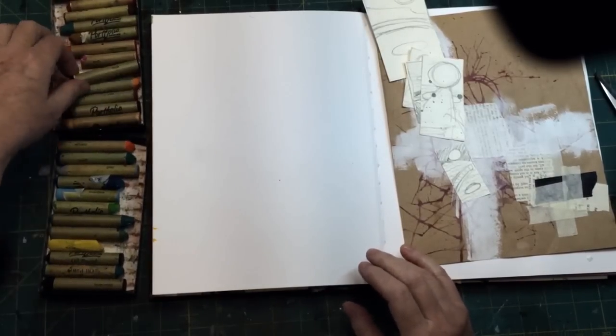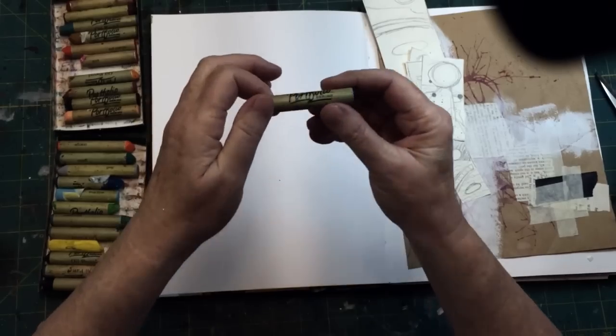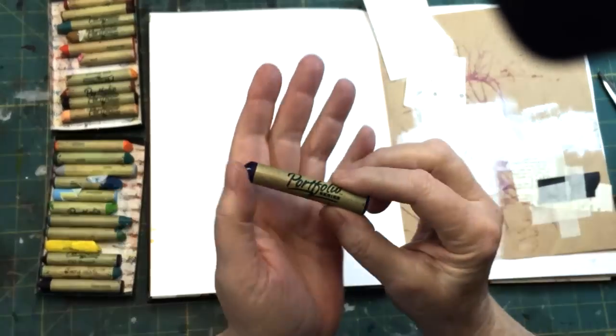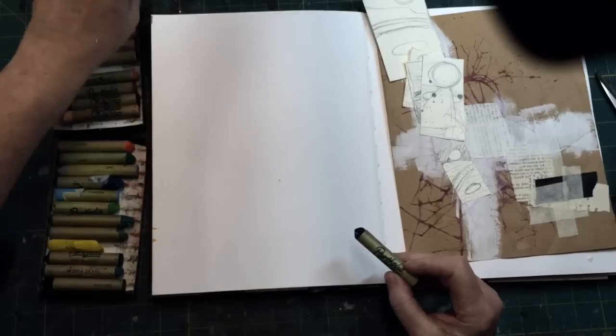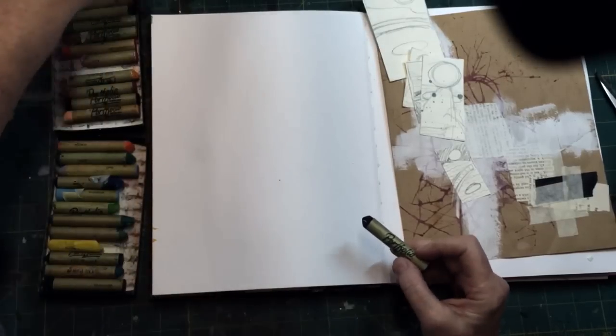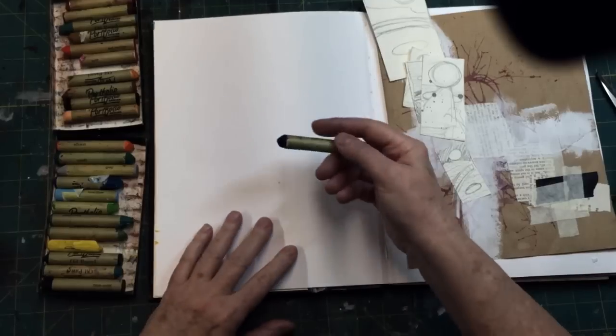I'm just going to start out with some Portfolio water-soluble oil pastels, and I'm just going to start rubbing them around pretty randomly all over the page.